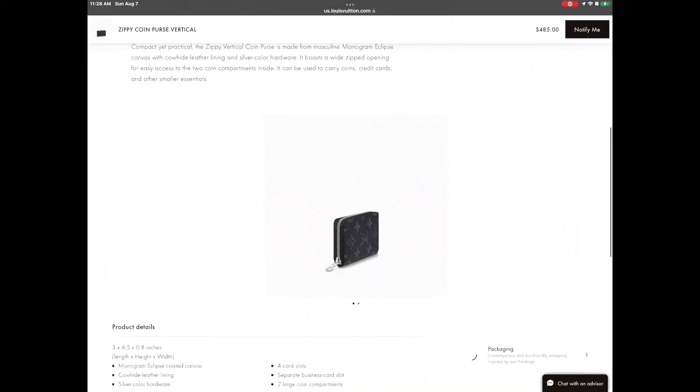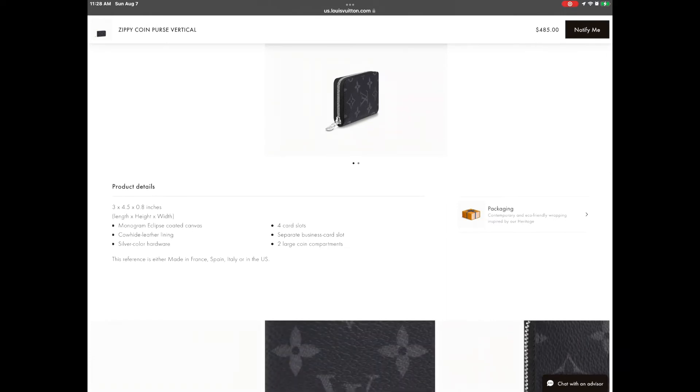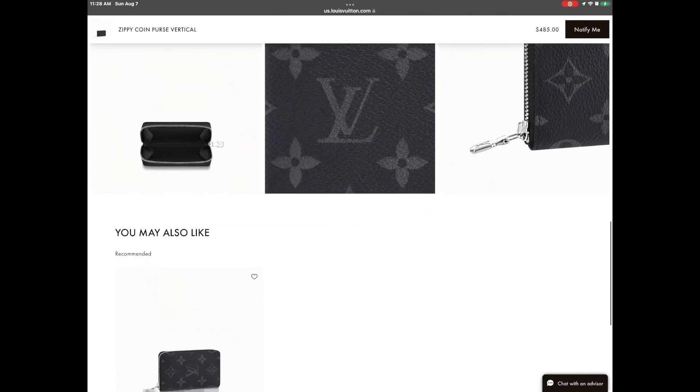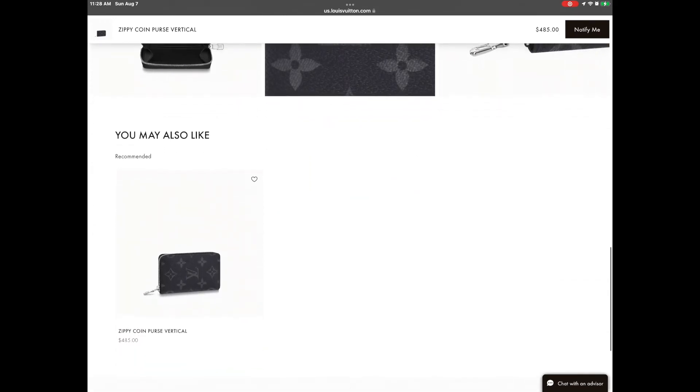It was $485. Right now it's not available — you can click the 'Notify Me' button and they will notify you once it's available so you can purchase it. Here are the product details, the size, and everything you need to know. I really hope you find everything you need here — if you have any questions you can comment below and I will gladly help you.